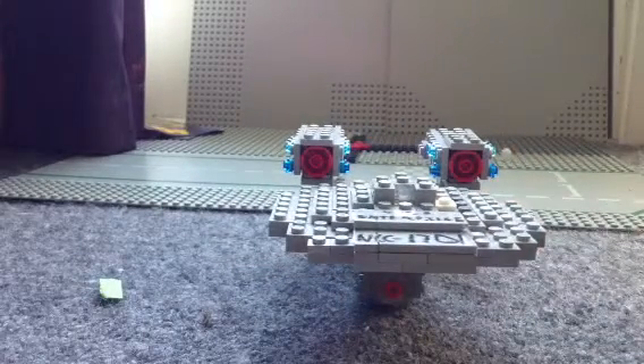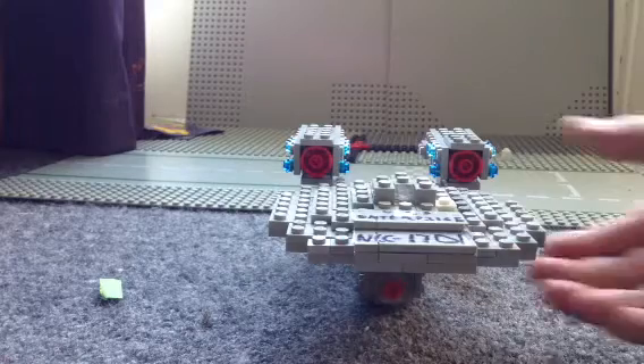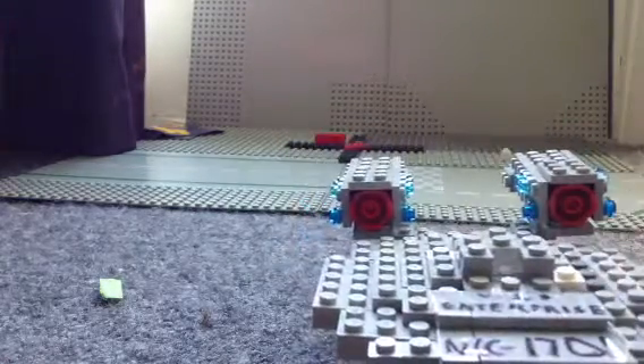I built it completely from scratch. Well, I did use a picture — the link to it will be in the description. But other than that, I completely designed it myself. There are no instructions.